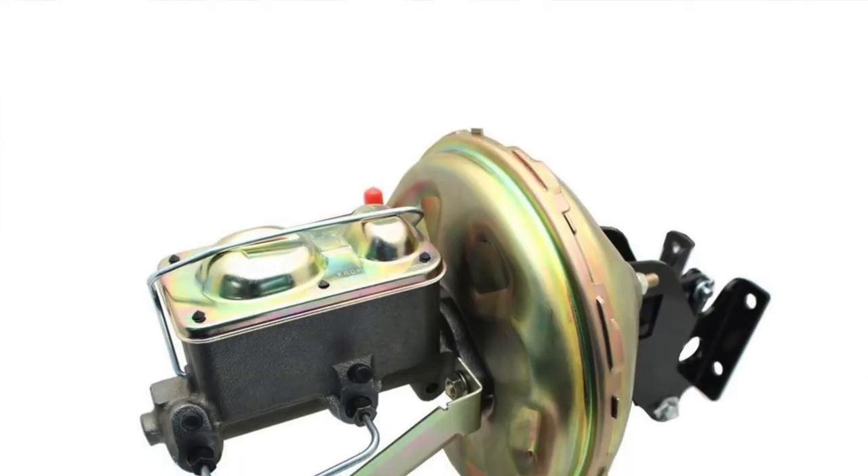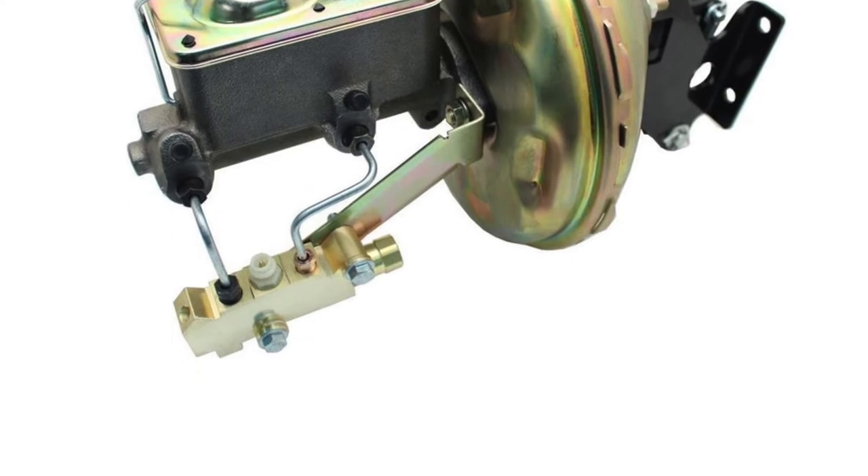The unsung hero of your brake system and the brains behind it is the brake proportioning valve, and the proportioning valve is typically located either at or just below the master cylinder.